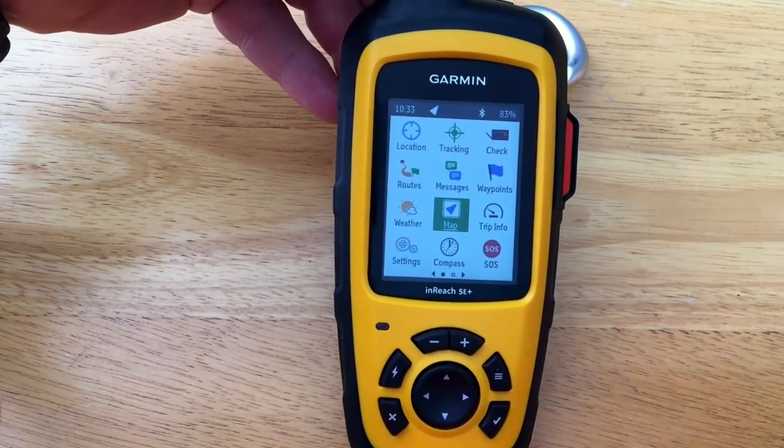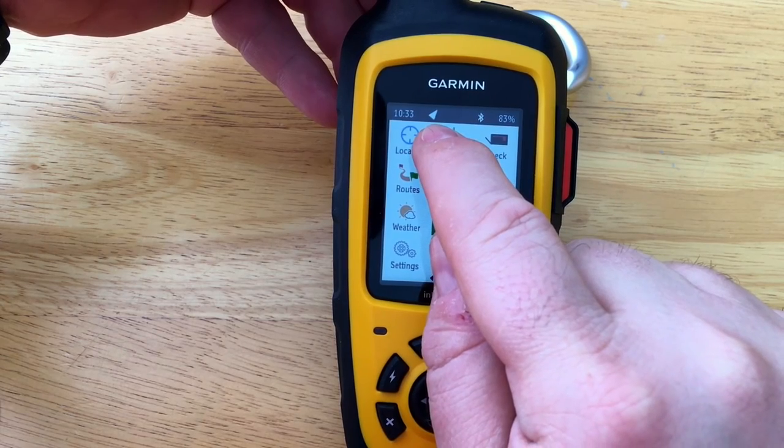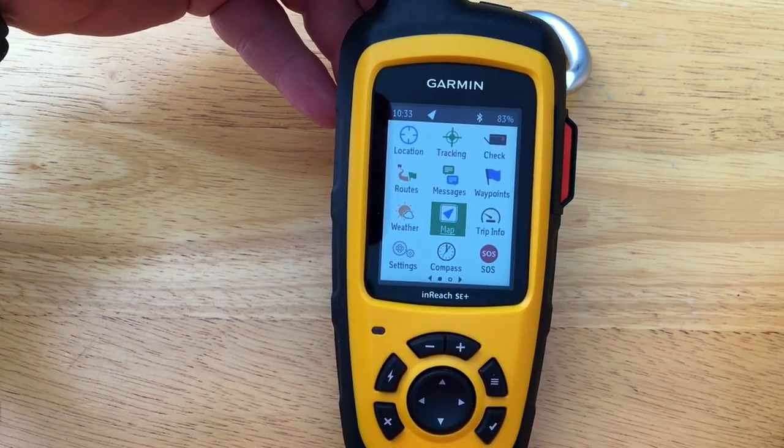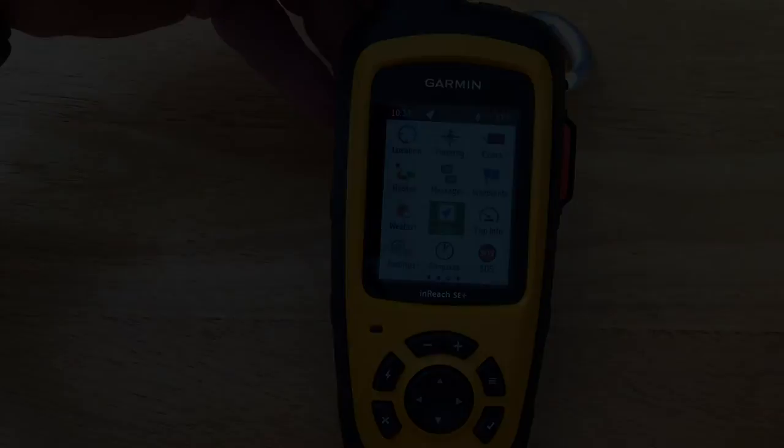At the top of the display, some basic time, GPS, Bluetooth, and battery strength icons are shown, along with a few others.